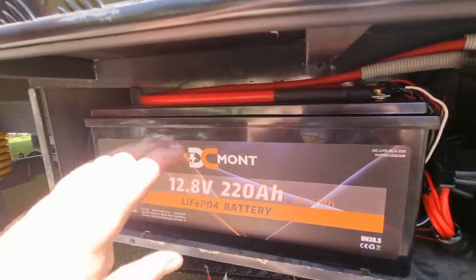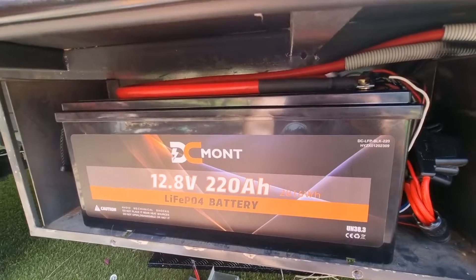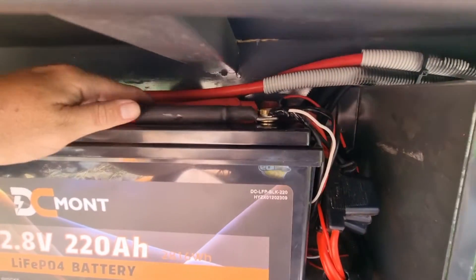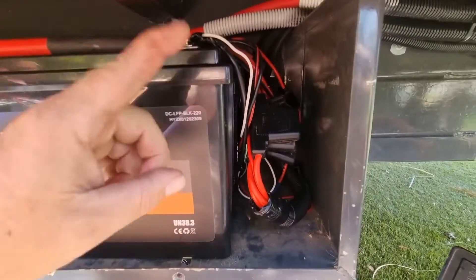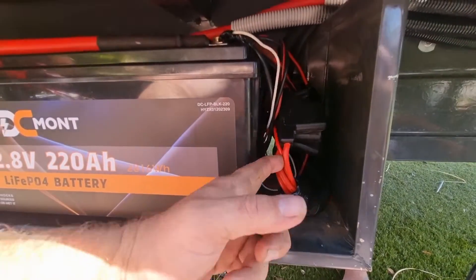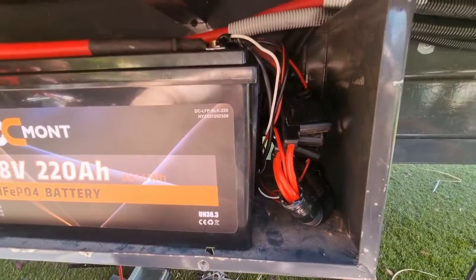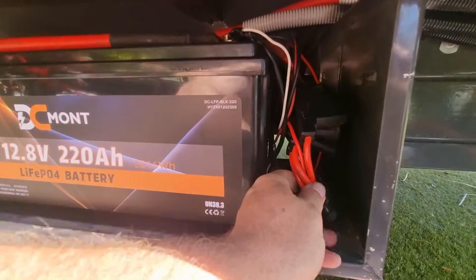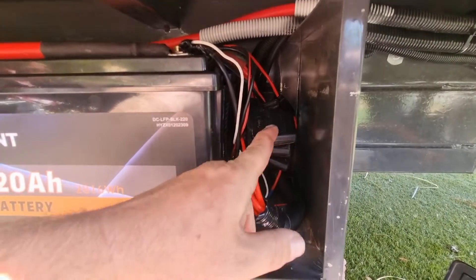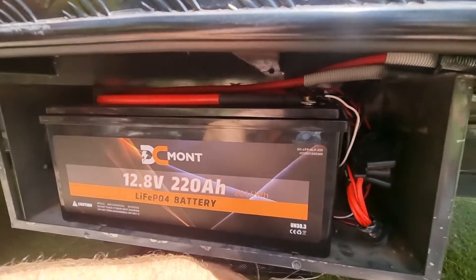The battery is all terminated and it looks way neater. When you do things yourself you actually care, so you try to make everything as tidy as possible. I've got my inverter cables up top and all my accessories connected. One thing I don't get about caravan manufacturers is why they don't label their circuits. They do it in houses as part of the law — it should be compulsory in caravans too. It makes fault-finding so much easier.